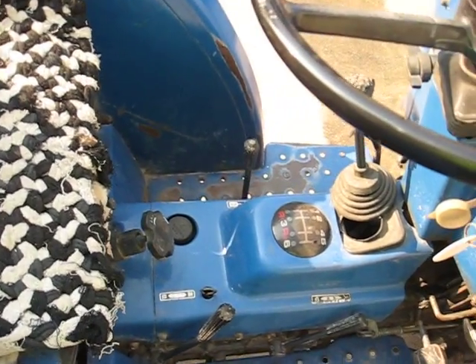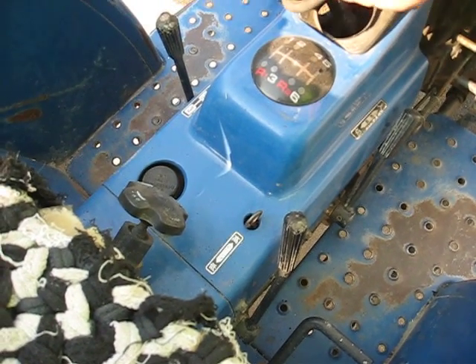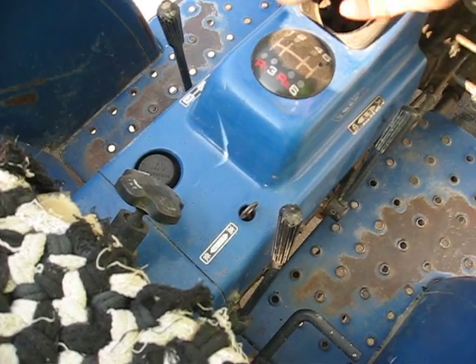These are the gears. This rubber here might need to be changed.